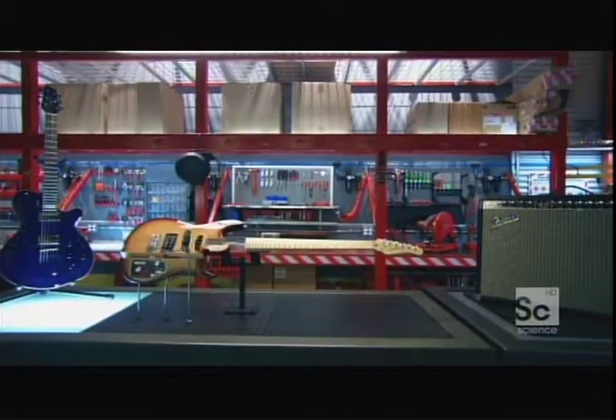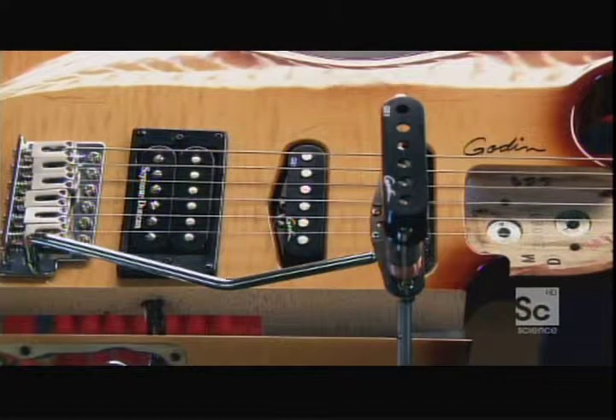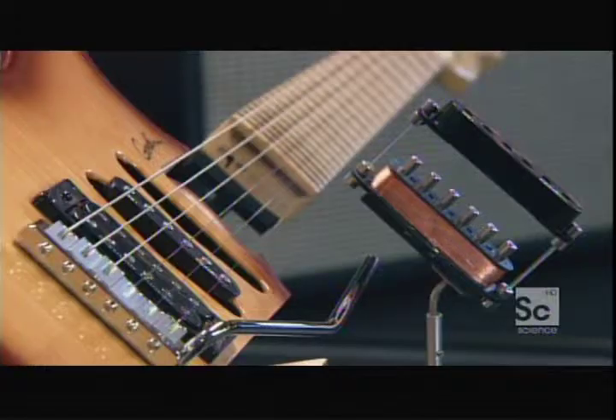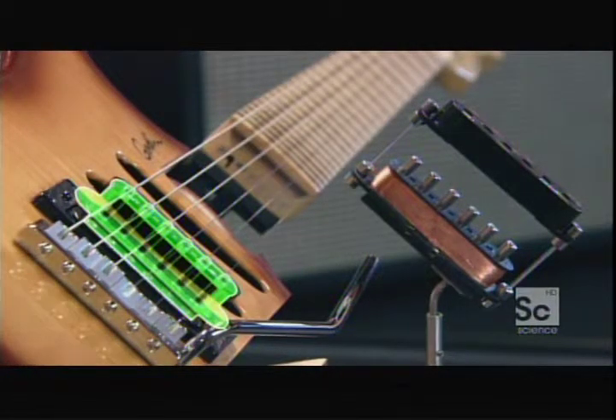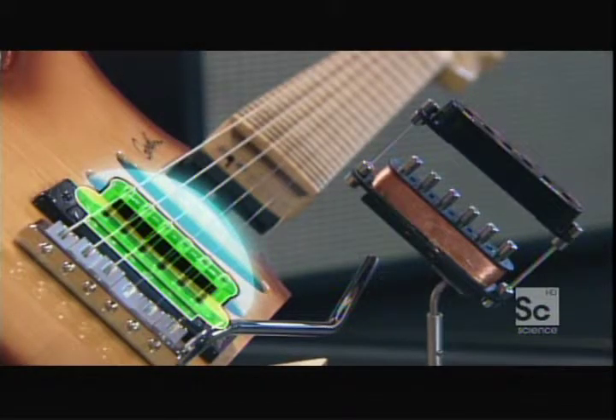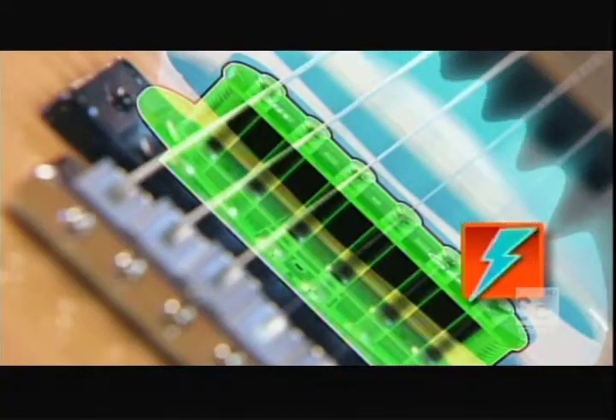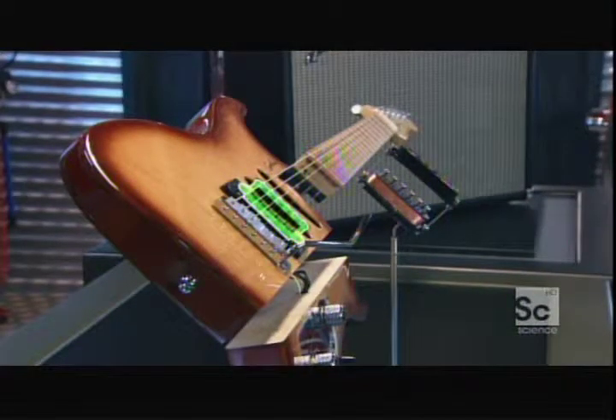Tone and volume mean nothing if you can't hear a thing — the pickups are key. They really pick up the string's vibe so they can be amplified, all using only a few magnets and a coil. The pickup's magnets produce a stable magnetic field, until the guitar is strummed and the vibrating metal strings disturb that field, inducing an electric current in the coil. The current fluctuates in keeping with the movement of the strings. So if you pluck the A string, it vibrates at 440 cycles a second — 440 hertz — and that will induce an electric current of the same frequency in the pickup.